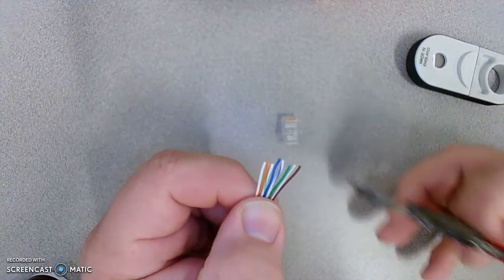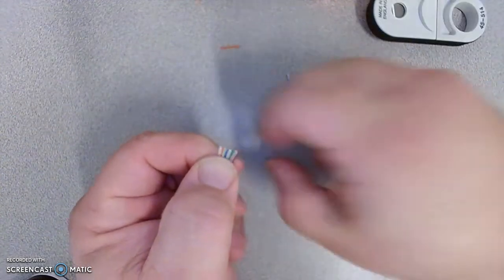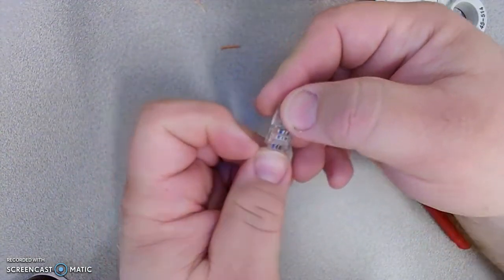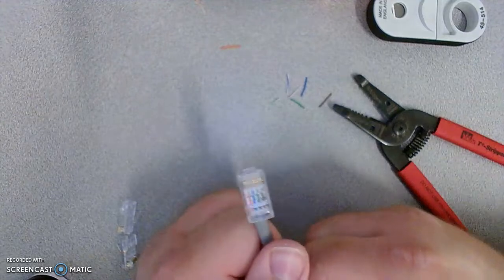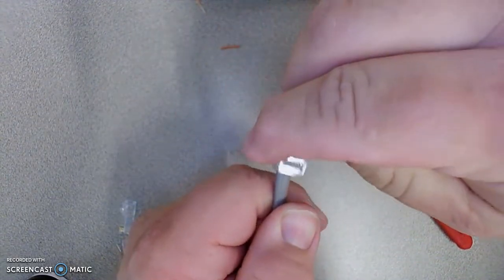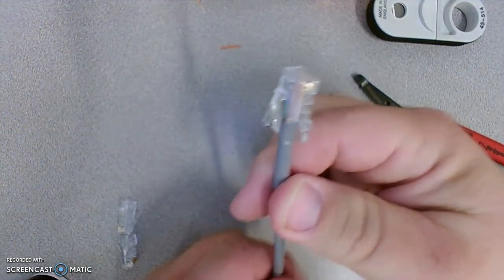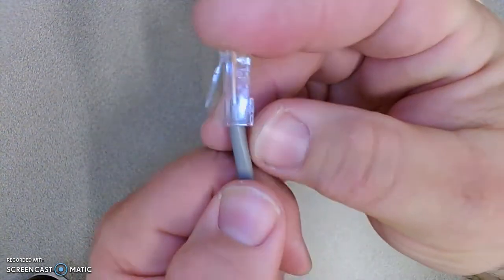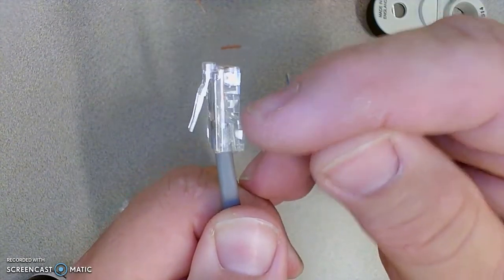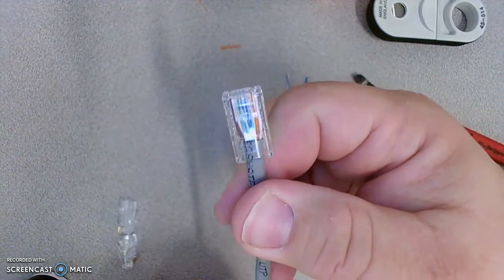With the order confirmed as white-orange, orange, white-green, blue, white-blue, green, white-brown, brown, I give it a little trim, grab the connector with the clicky tab down, and slide the wires into the connector. There are eight channels in there, one for each wire. I wiggle it so they all get in their own little slot, then check two dimensions: the gray jacket is grabbed by the little plastic triangle, and the little wires reach the end of the connector. Looking at all sides to make sure, then giving it a little wiggle to confirm everything is in there.